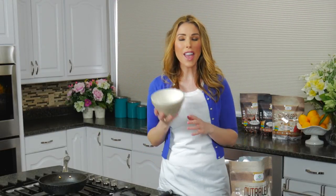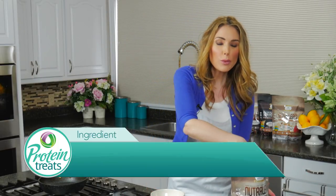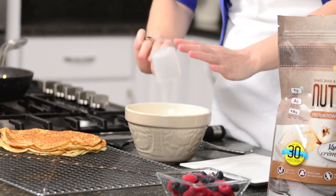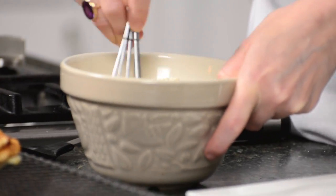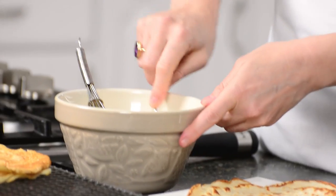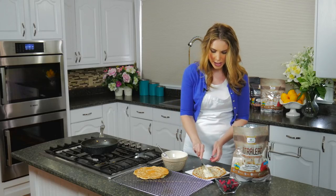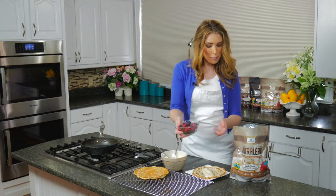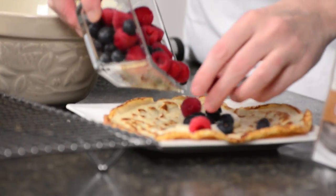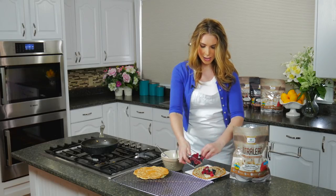The easiest way to make your crepe filling: I have half a cup of Greek yogurt and I'm just going to add one scoop of vanilla Nutralean — that's all you need, you don't need any sweetener at all. Then just mix that up. I'm going to take my Greek yogurt and vanilla Nutralean mixture and put it right across the bottom of my crepe, then add in a few fresh berries — I have raspberries and blueberries, which are really low in sugar, chock full of antioxidants, and high in fiber.